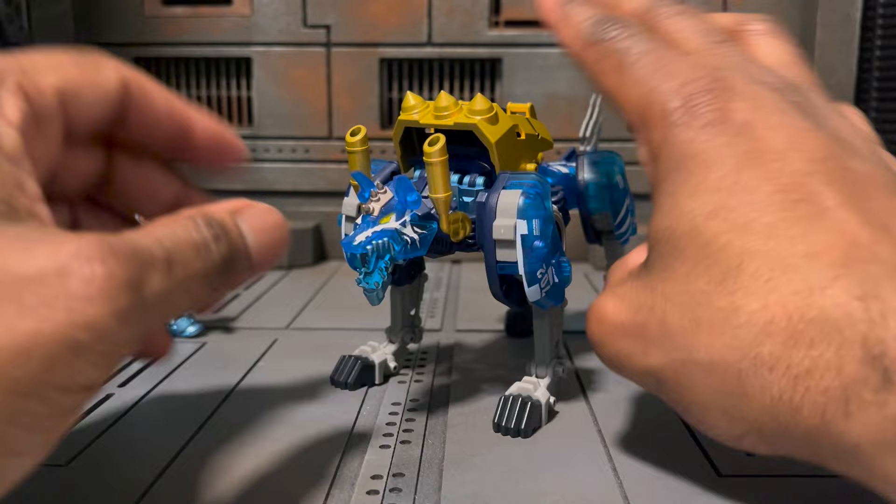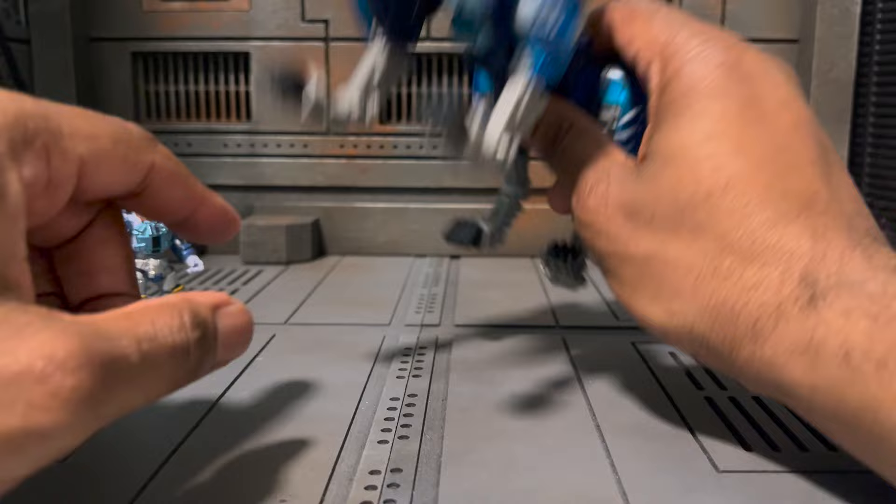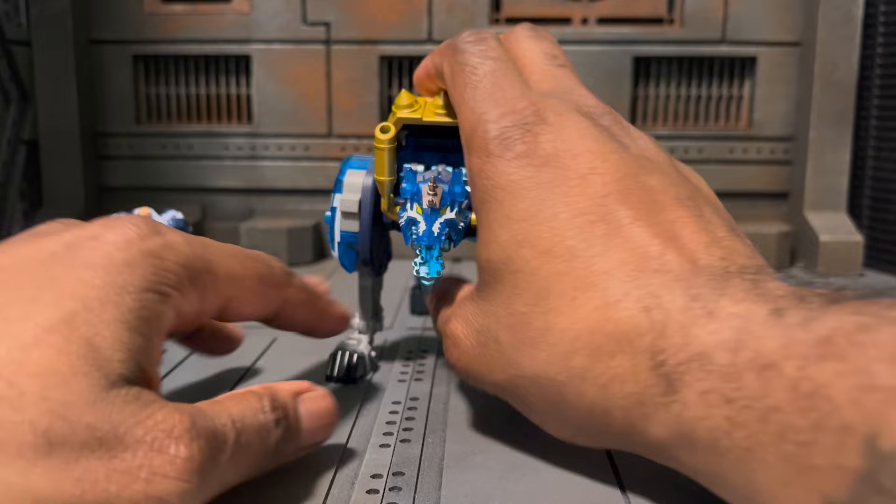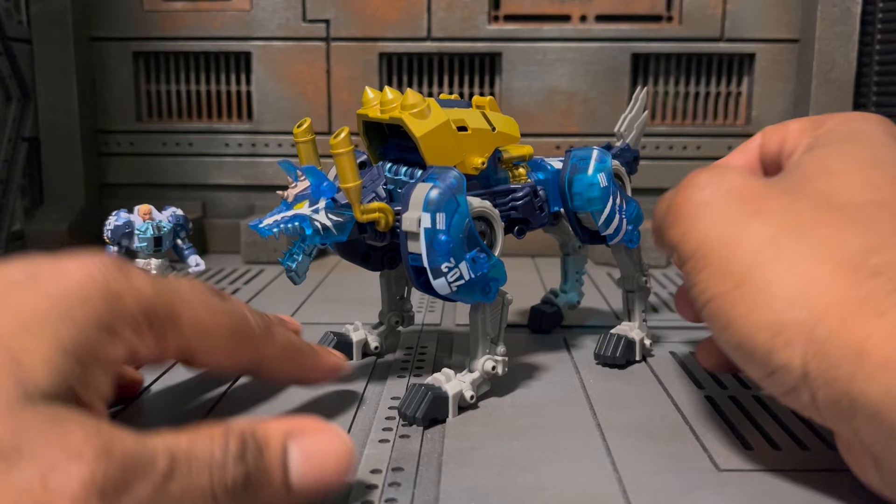One thing I didn't even realize, because I'm very late to this line, is that there is a third component for combining it into a much larger form. As you can see, there's a fist underneath there — that's because there is a third combiner option. Now I'm going to have to try to track them down. Hopefully I'm not too late, but I would love to get them and really do some transformation stuff.